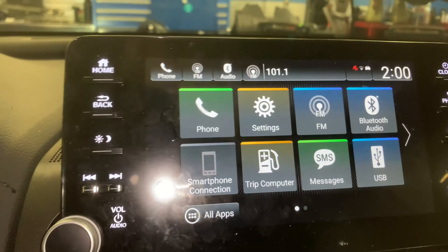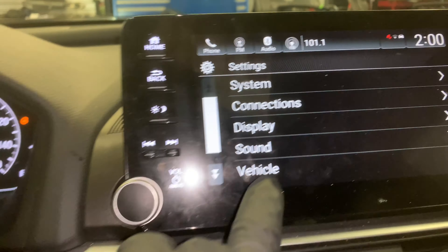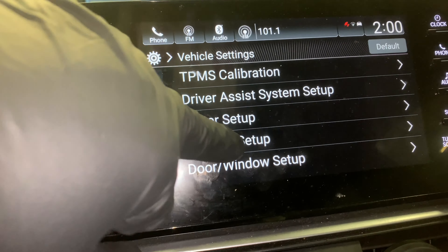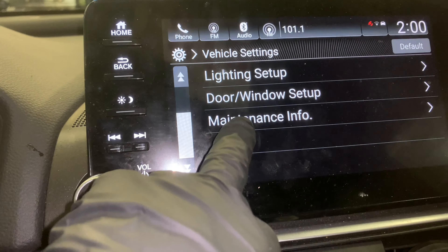You're going to come over here to the infotainment system, click on Settings, click on Vehicle, then scroll up to Maintenance Info, and then select Reset Items.